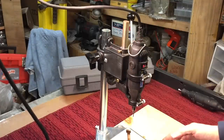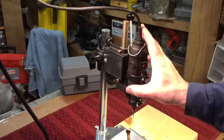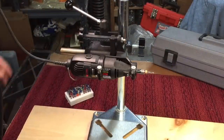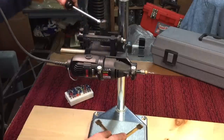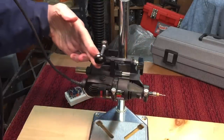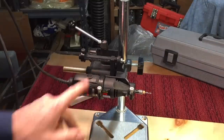Obviously you would bolt this down to a larger piece of wood or something. Another thing that it has, which is pretty interesting, is that you can switch this whole thing into a horizontal boring machine. Here it's set up in its horizontal boring mode — if this was bolted down and you had to bore something horizontally, you could raise and lower it just like you would with a regular column on a drill press, or you could mount a wheel and pass something under it. So it's a nice way to hold it horizontally.